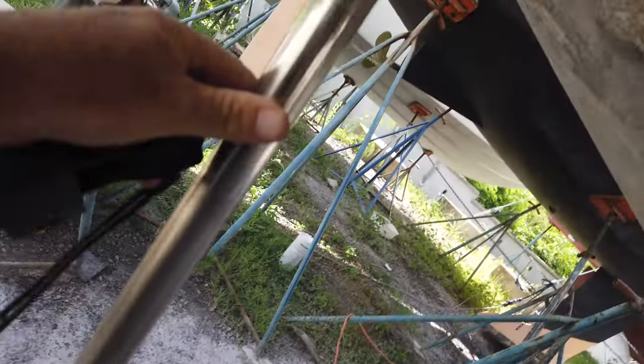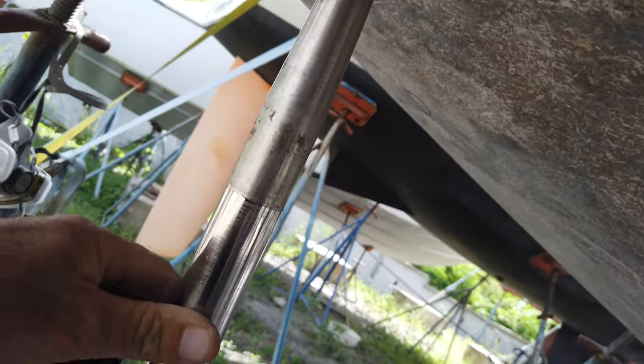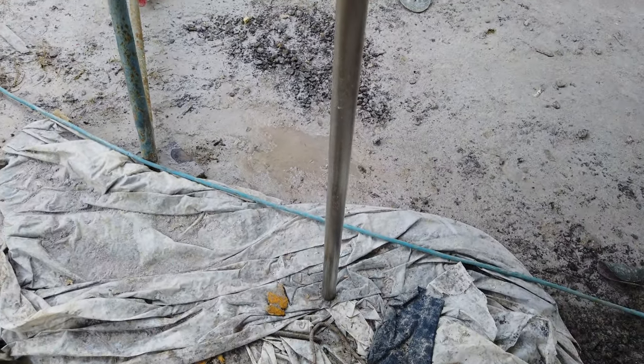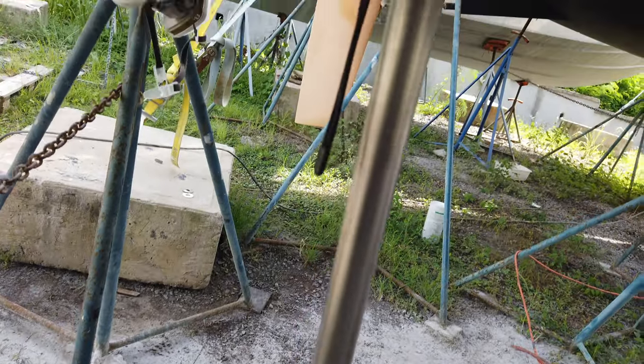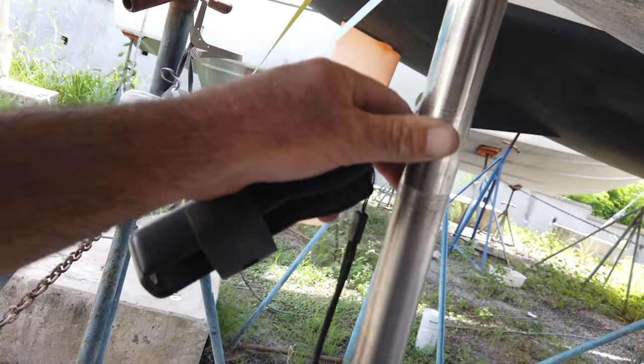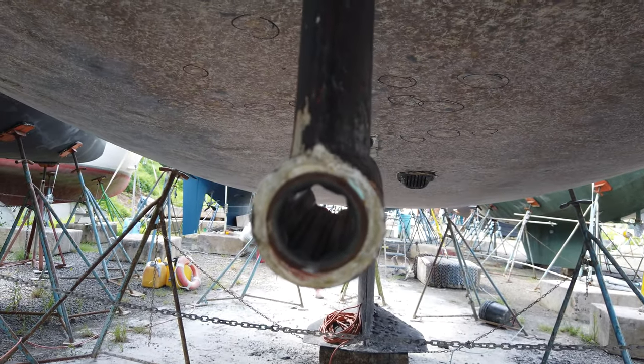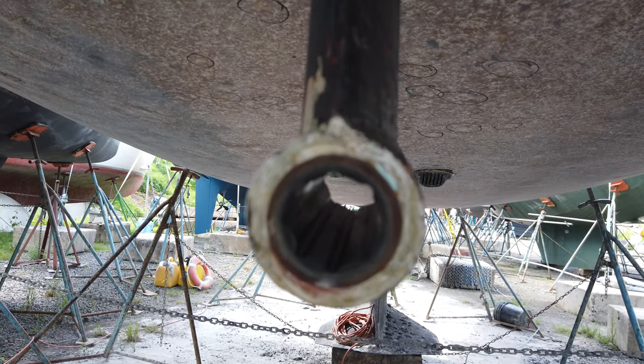Earlier this morning I cleaned up the prop shaft — she's nice and shiny and clean. I got all the old paint and grease off of it and the shaft is in fairly good shape. It's only a few years old; we had a brand new shaft machined in 2018. I've installed the brand new cutlass bearing, so now I'm going to take the shaft and install it into the boat.